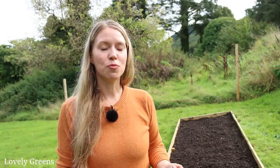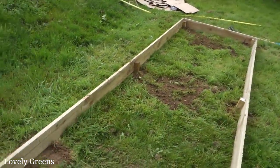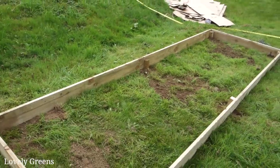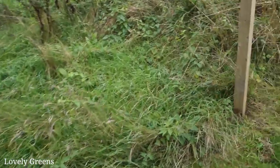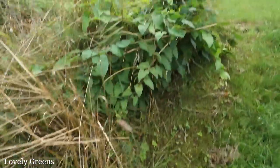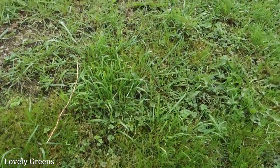I decided to do an additional step because of what I discovered when I was digging the holes for the pegs. I noticed quite a few perennial weeds that are difficult to deal with — the same ones you can see growing nearby. There's dock, there's field bindweed — there's a massive clump right here — and there's also nettles. If you look along the bank, you'll see some nettles in here, and you can see one right there.